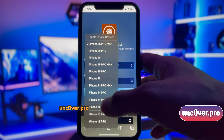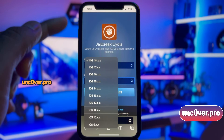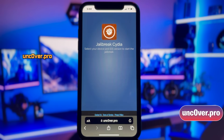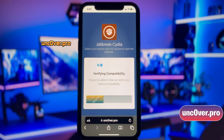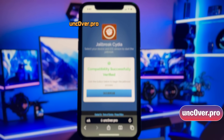Here, you need to select your iDevice model and then choose the variant of iOS installed on your device. If you're on iOS 18, any sub-version, go ahead and choose the iOS 18.x.x version here. Now click on the Verify Compatibility button. It will start checking compatibility of your selected iDevice and iOS version. Just give it a moment — and here we go. It says: Compatibility Successfully Verified.